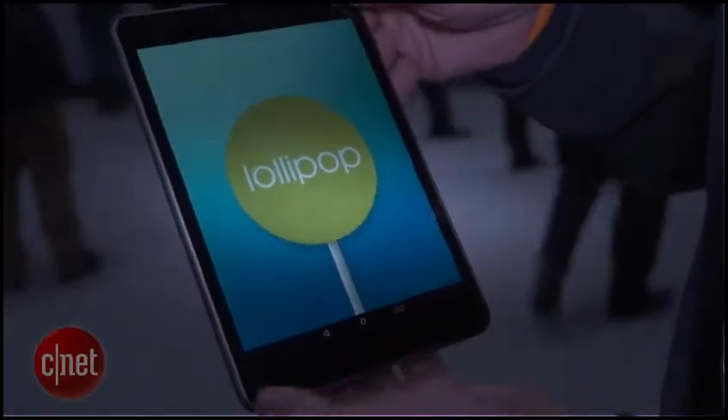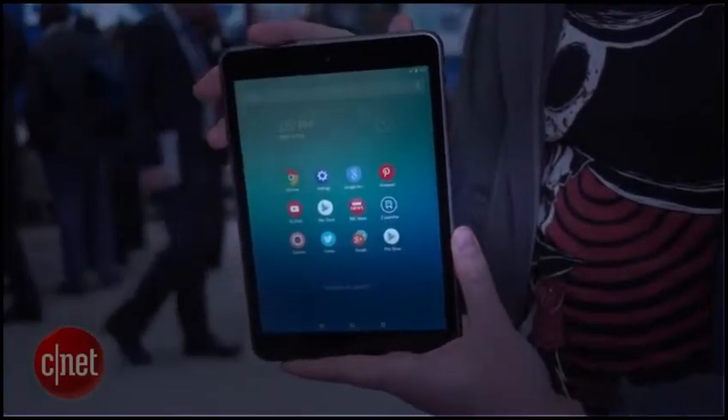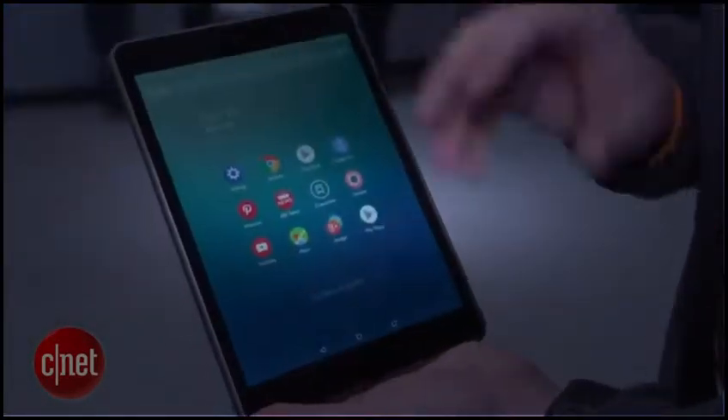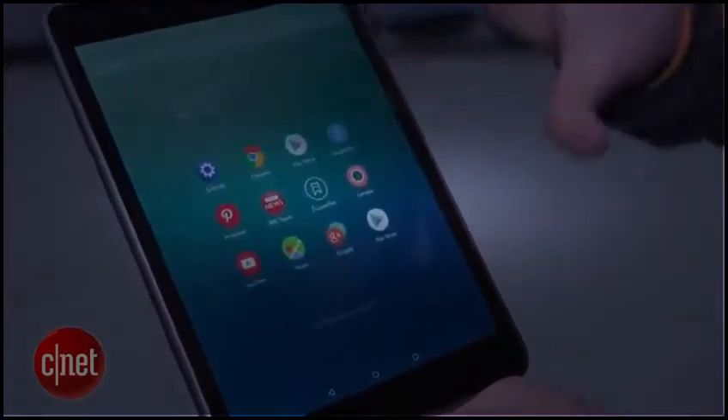This is a tablet running Android. Although you can see this is running on the latest Android 5.0 Lollipop, you actually can't really tell because Nokia has put a Z launcher over the top. Now the Z launcher does look really neat. You can see this is your home screen where you've got some of your key apps.